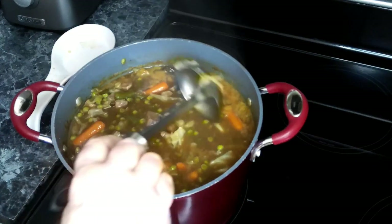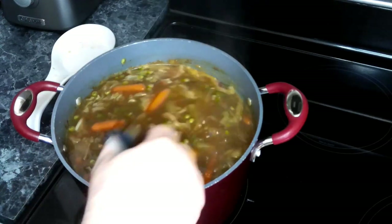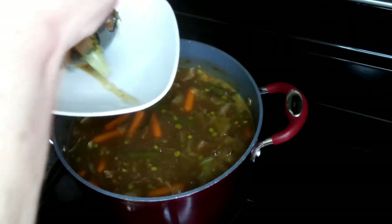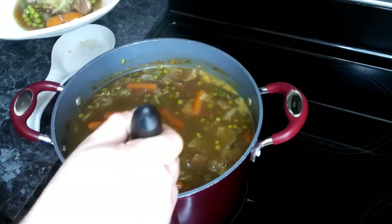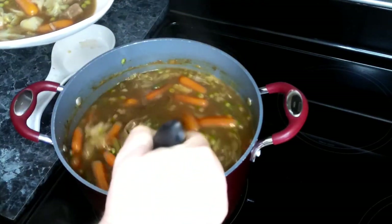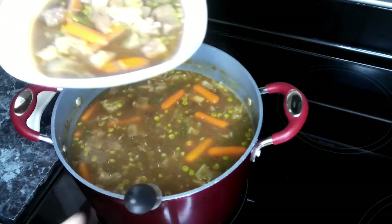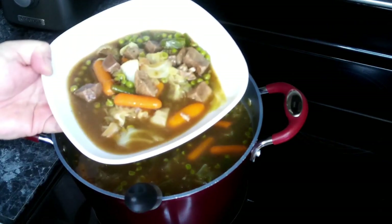Look at this — this is just wonderful. I'm going to go ahead and turn this off, mix it up, set up a bowl, get a bunch of the vegetables, and give us some of the meat. And there we go!